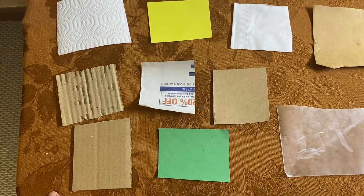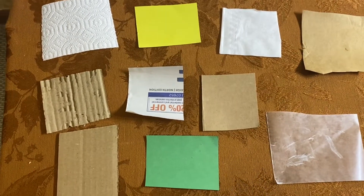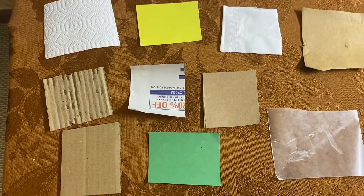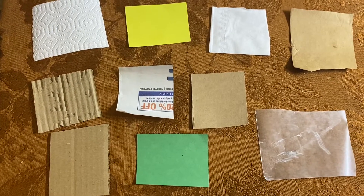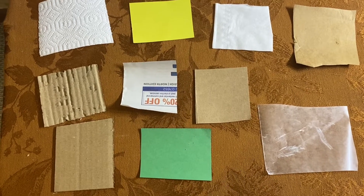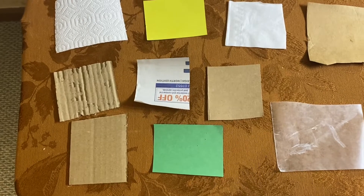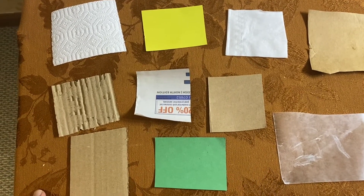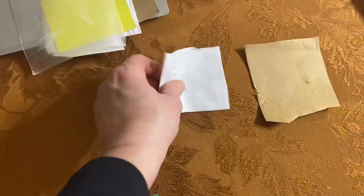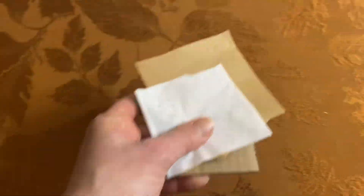Today our focus question is: what makes paper good for writing? What makes paper easy to fold? To do this experiment, we're going to be investigating writing on and folding paper, but we're going to use just a few different samples. So we're not going to be using the facial tissue, the craft paper, the construction paper, or the corrugated cardboard.